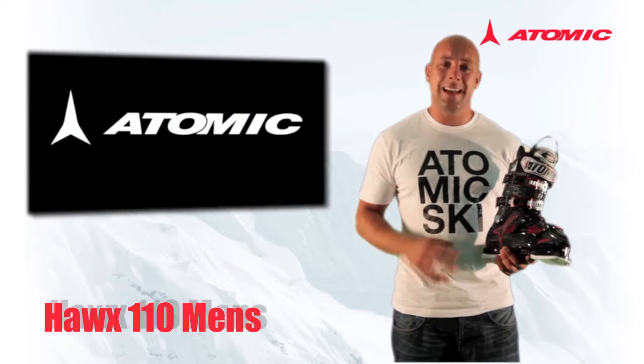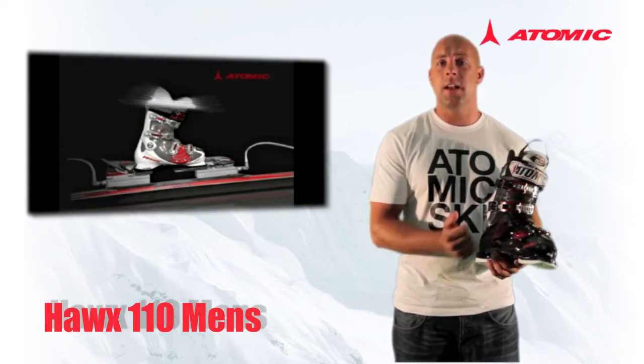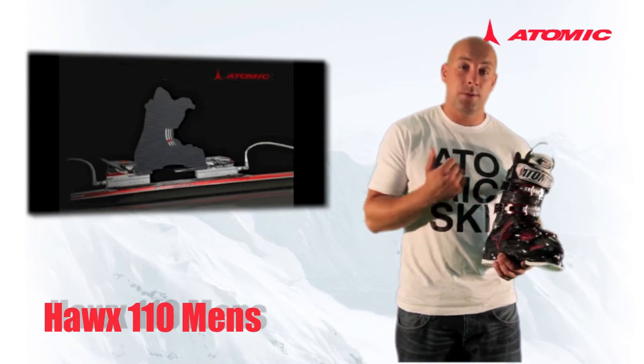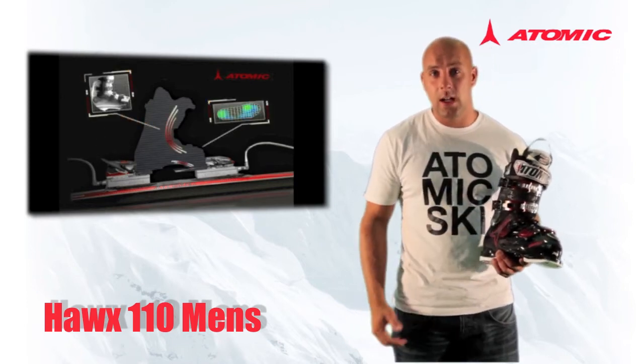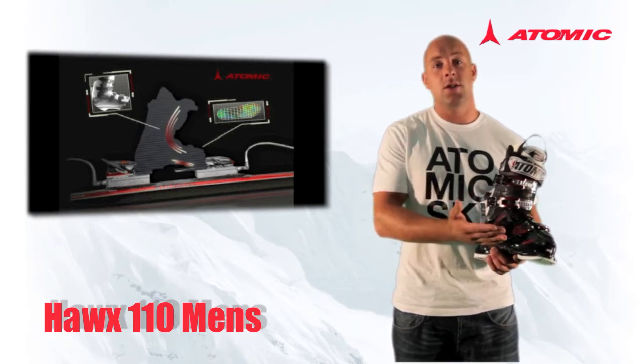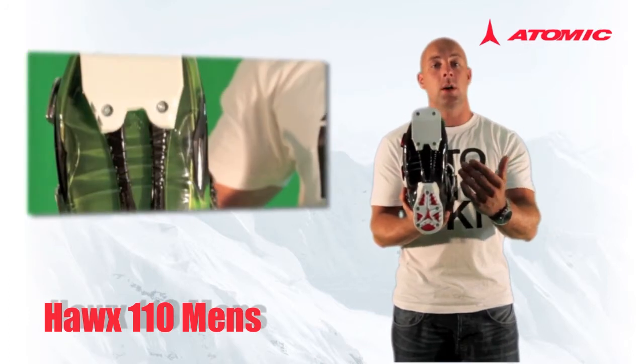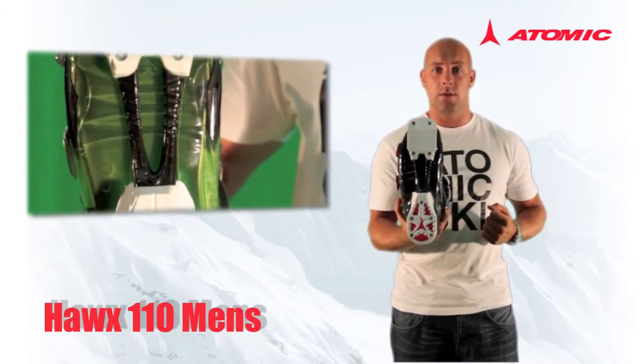In addition to that, the Hawks 110 has our iFlex technology. iFlex is designed to flex in the forefoot, which gives a much greater power transmission down to the edge of the ski and also a better level of stability for the foot inside the boot. Because iFlex is designed to flex in the sole section, we need to put our energy fork on the bottom of the boot to rebound it to a neutral stance at the end of a turn.